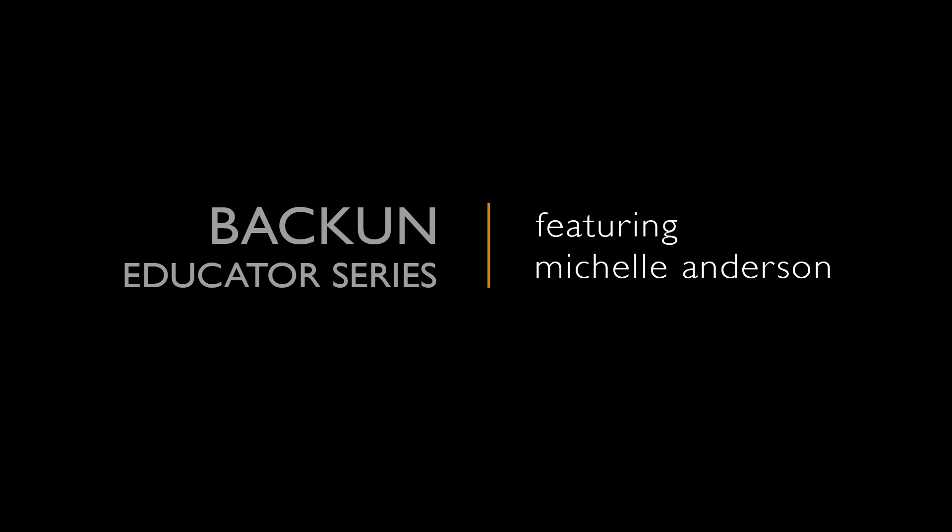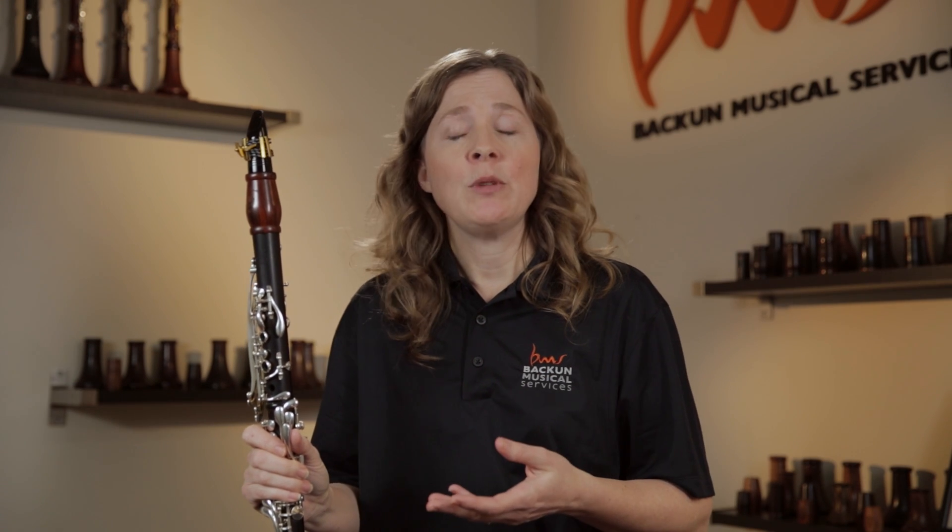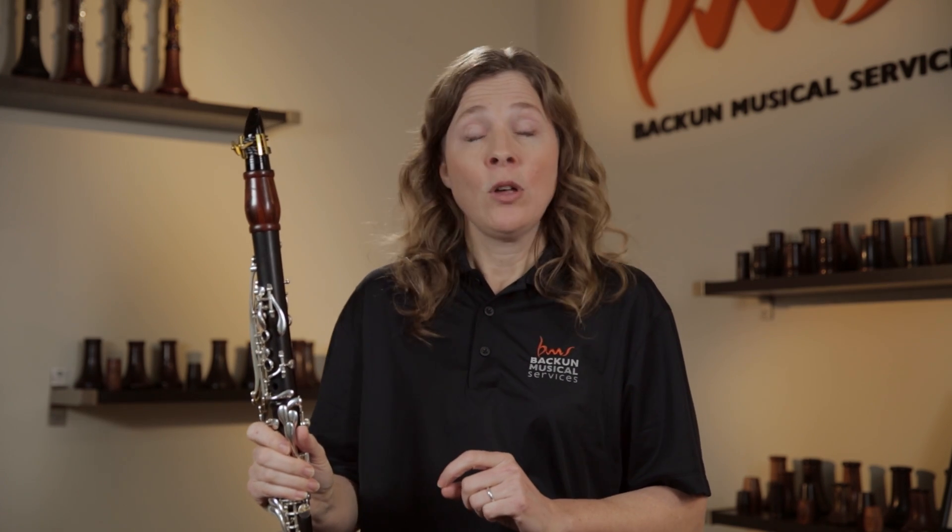Let's look at clarinet reeds. There are a couple of things that are useful to know about clarinet reeds if you're a teacher working with students: what brand names you might recommend and what strength your students should play on. When I go into schools and do workshops, I often find students are playing on a reed that's softer than is ideal for them, so it's important to have a good handle on what reed strength is going to work.